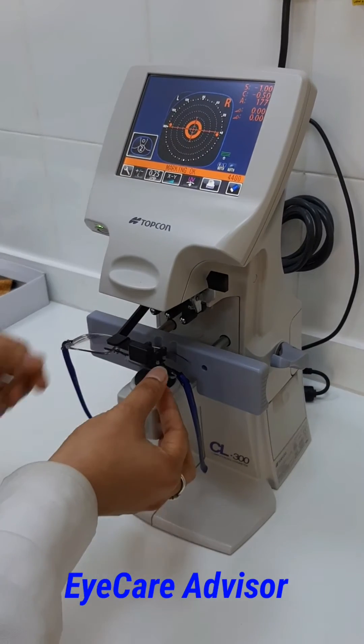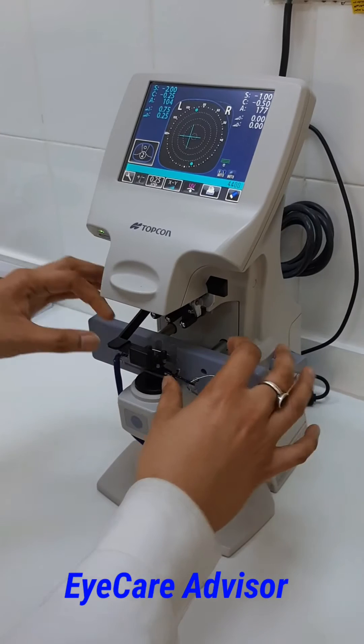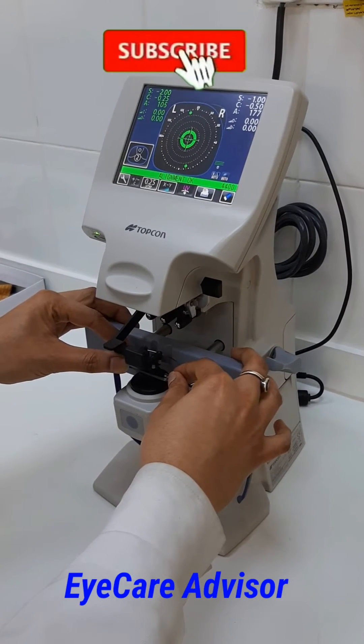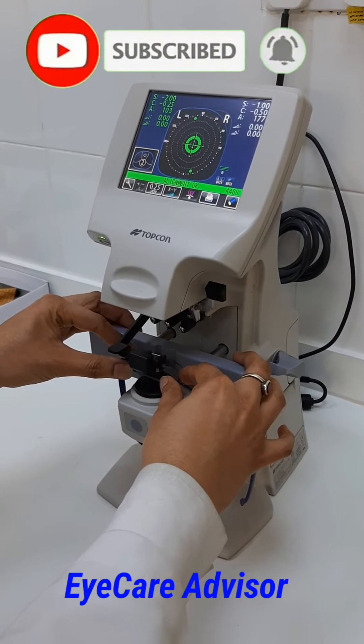So you get the reading — this is for the right eye. Then you just hold it, put it here, and now we will do it for the left eye. This will give a very accurate result. You just have to align it, and once you align it, the exact result will come.